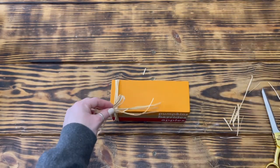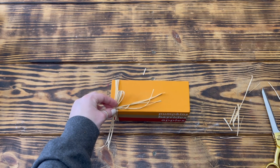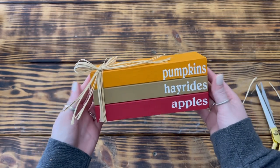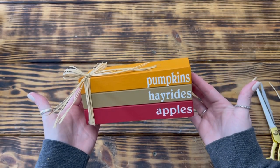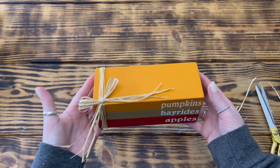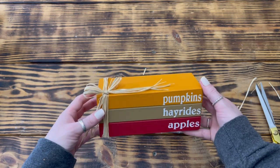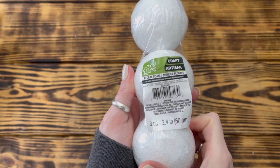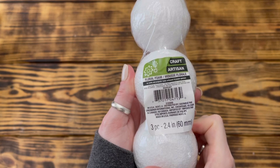To finish off the book stack, I took three more pieces of raffia, made a simple shoestring bow, and hot glued it to the top right side of the book stack. That's it for this quick and easy fall book stack — it turned out great and best of all it only cost $1.25 using this decor piece from Dollar Tree.